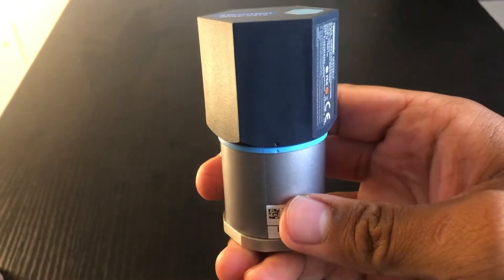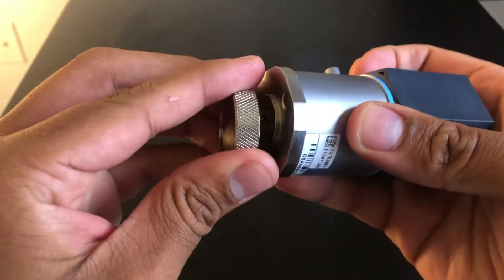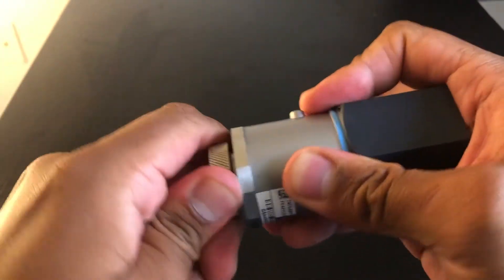This device can be easily added to any motor by using the magnetic base. You just twist it on at the bottom to sit tight. You should be all set.